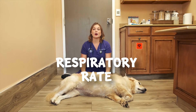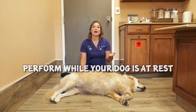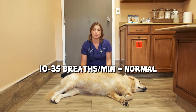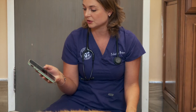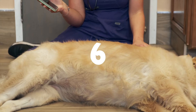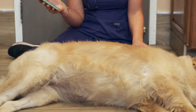Respiratory rate. You monitor respiratory rate while your dog is at rest or sleeping. Count how many breaths they take in a 10-second period and multiply by 6. A normal dog's respiratory rate is 10 to 35 breaths per minute. I'm going to set my timer for 10 seconds and count how many breaths she takes. Starting now.